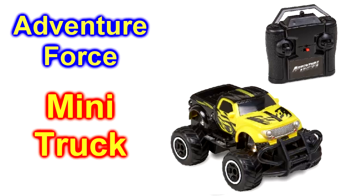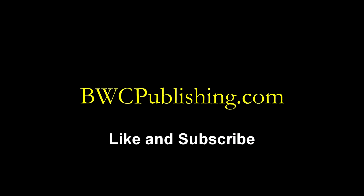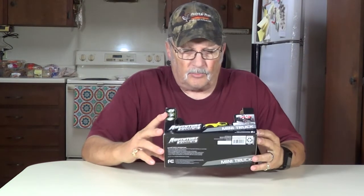Hey, today we're going to unbox and show you how to drive the Walmart Adventure Force mini truck. This is the yellow one. Howdy, thanks for joining me. I'm Wayne. We picked up one of these Adventure Force mini trucks. This is the Walmart brand, the Adventure Force. This is the yellow one. It comes in like three different colors - there's a red and a white and I think there's a blue or a black. Anyhow, here's the yellow one. It's radio control. We're going to open it up and show you how to use it.